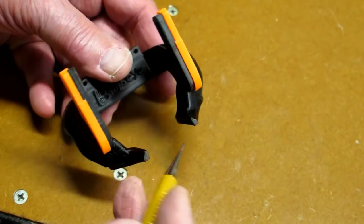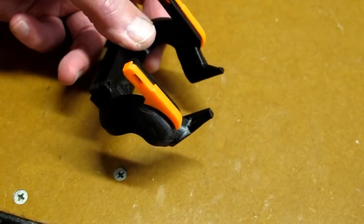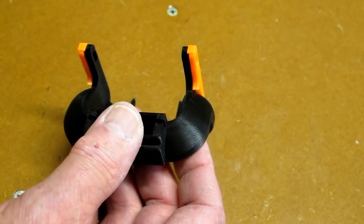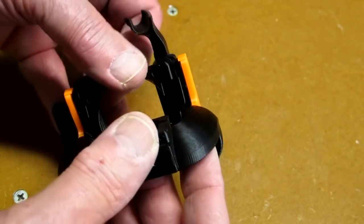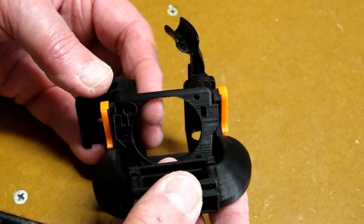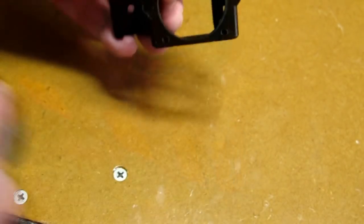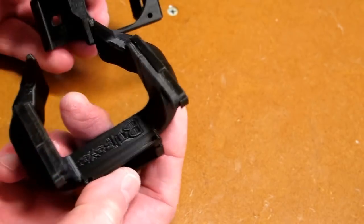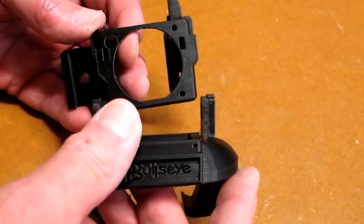When these are glued in place and it has been clamped and the glue has had a chance to cure overnight, then that will fit right into the base. I don't intend to do this in orange, I just printed these so they would show up in the video. Now this one I've done in black and they fit right up into the base.